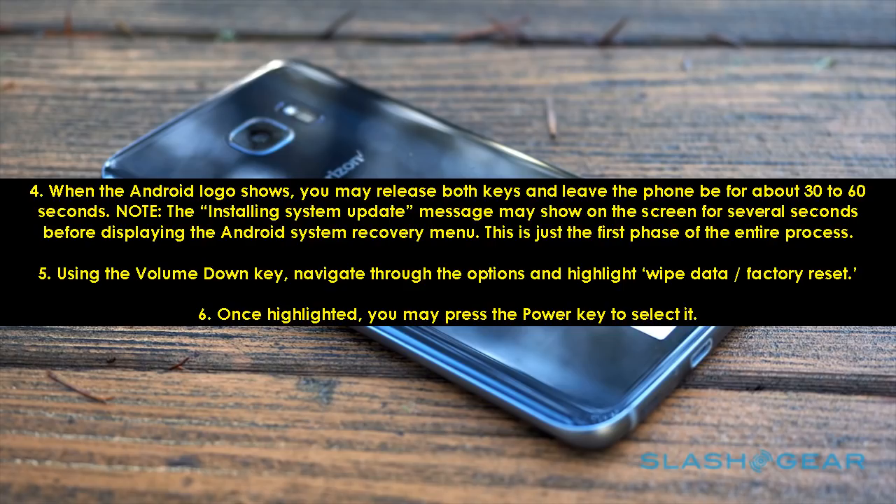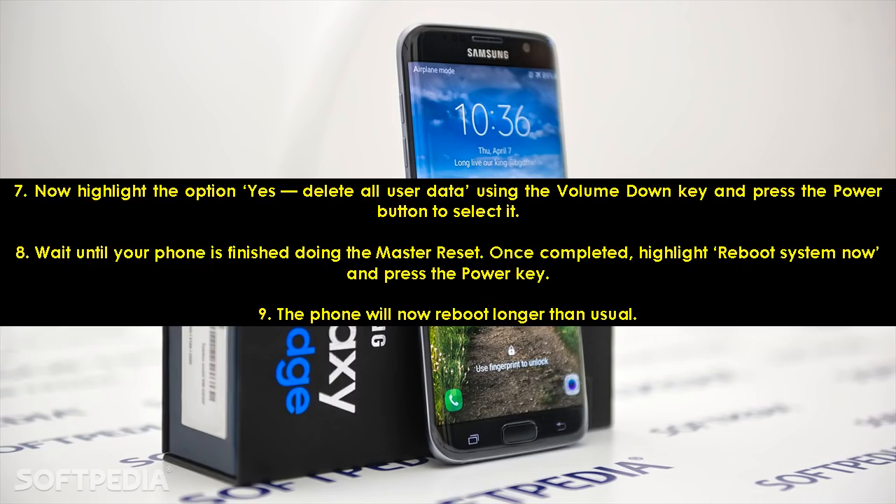Note: The 'Installing System Update' message may show on the screen for several seconds before displaying the Android System Recovery menu. This is just the first phase of the entire process. Using the Volume Down key, navigate through the options and highlight 'Wipe Data / Factory Reset'. Once highlighted, press the Power key to select it. Now highlight the option 'Yes — delete all user data' using the Volume Down key and press the Power button to select it. Wait until your phone is finished doing the Master Reset. Once completed, highlight 'Reboot System Now' and press the Power key.